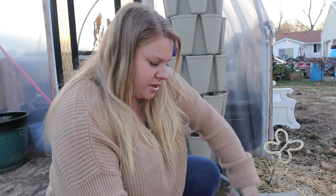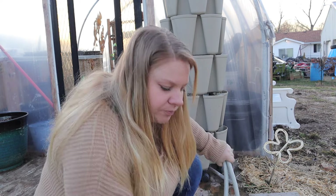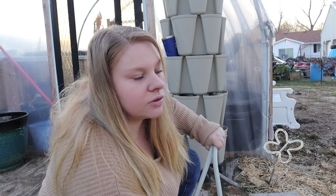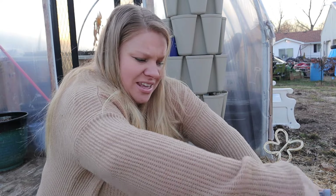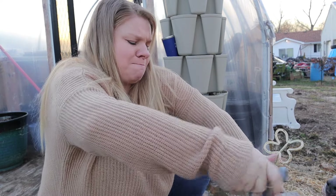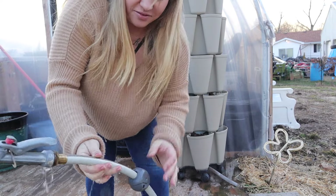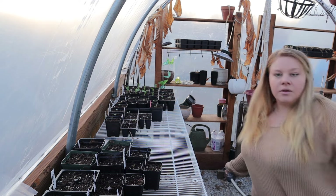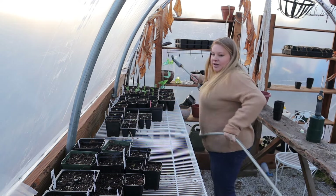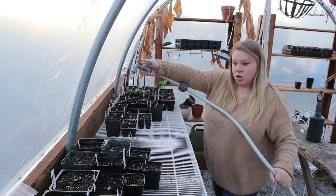I think my husband took off the end of the hose — it was frozen and broken, but I had an extra one in my greenhouse. I'm going to see if I can get it on with the water on. It's on good enough where it's not leaking. This isn't the most ideal, but it's better than just having the hose on.